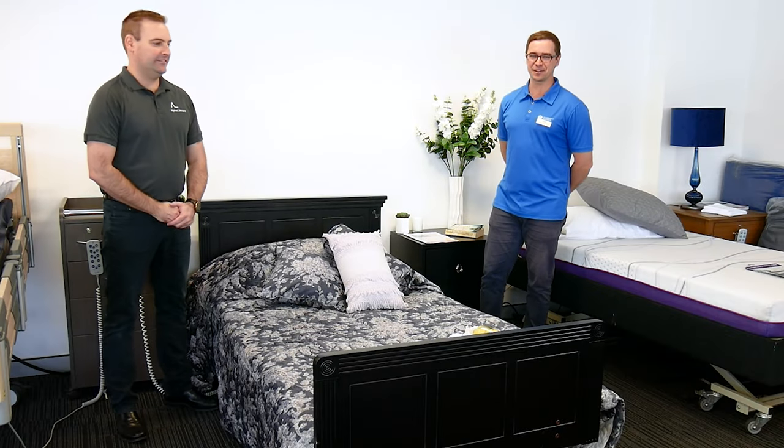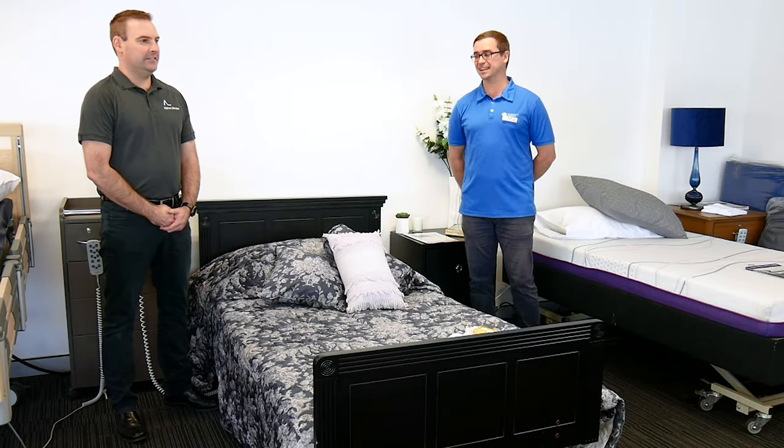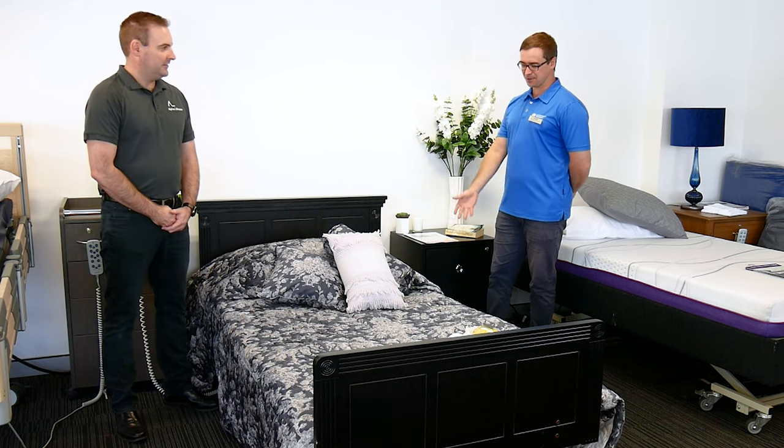Hi, this is Scott from Community Therapy. We're at Alpha Life Care today. I'm here with Gavin. What have we got here in front of us?